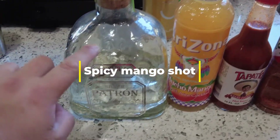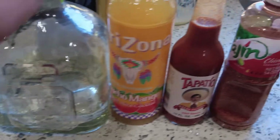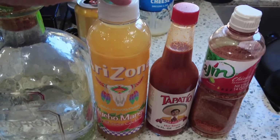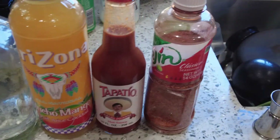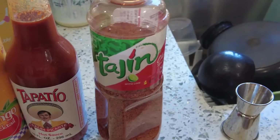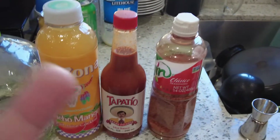It has four ingredients: Patron or any tequila — doesn't have to be Patron, silver or gold works, though I'd go smoother with silver. Mango juice or mango puree — I'd recommend puree but couldn't find it at the regular supermarket, so it'll be a bit thinner with juice. A hot sauce like Tabasco or Tapatio, and Tajin, which is a seasoning very popular with Hispanic drinks — it has a lime kick and gives a nice seasoning around the rim.